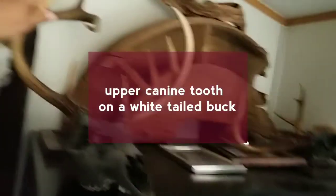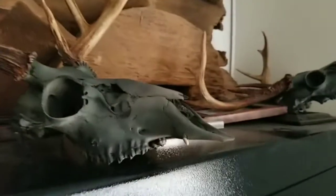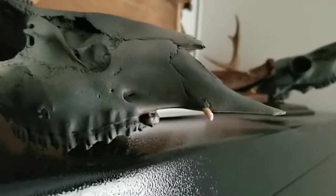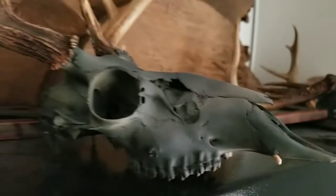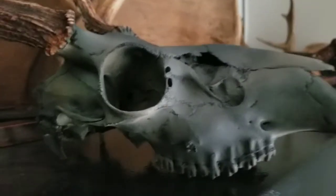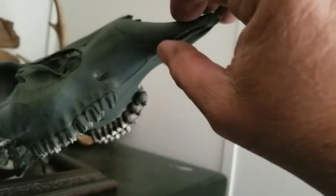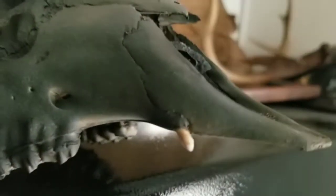And might as well include this on this video — this is a buck that I killed this year. Ten point. This is a very rare thing you're fixing to see right here. This is an upper canine tooth on a deer. From the research I've done, these deer were ancient Asian deer that were brought over this way or came across somehow or another, and they had upper canine teeth. As you can see right there, he got one. I got a couple more coming from the farm that are like that, but as you can see, he has got him an upper canine tooth.